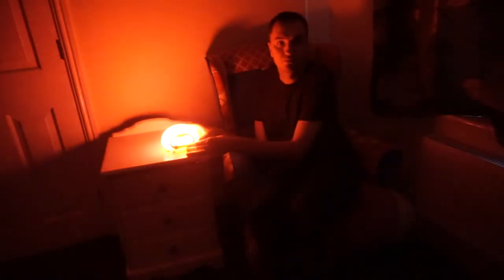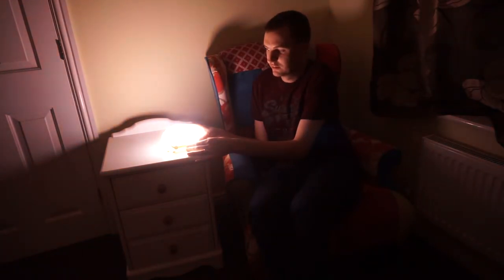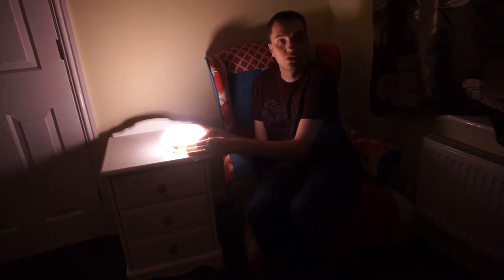Now we can increase the light's brightness using the plus button, all the way up to its full brightness.